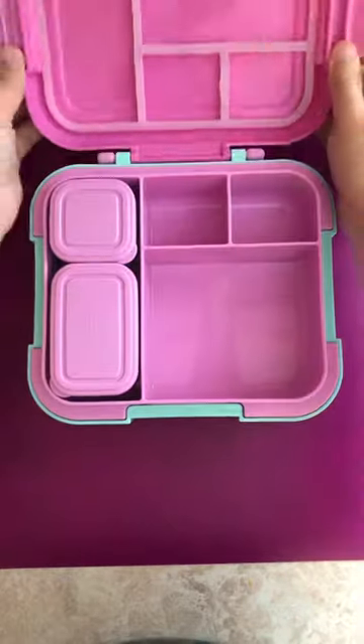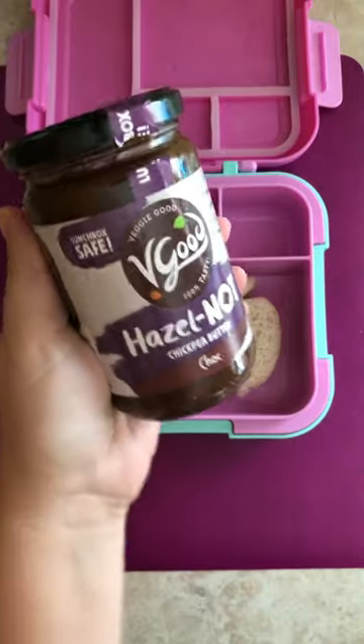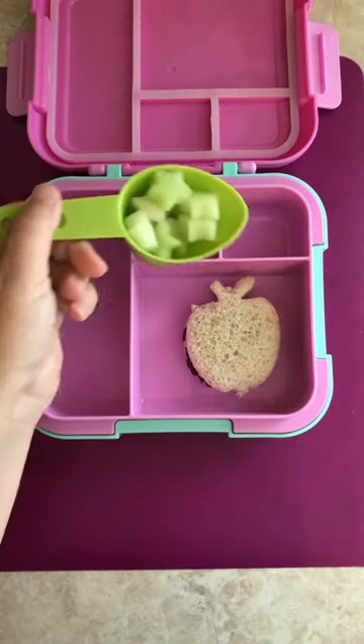Hi, let's make lunch with a new Caprese lunchbox. I made an apple-shaped sandwich. For the filling, I used this chocolate V-Good chickpea spread.